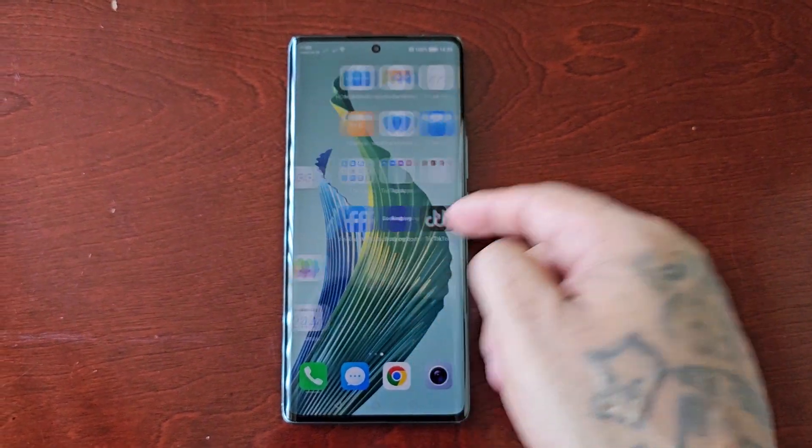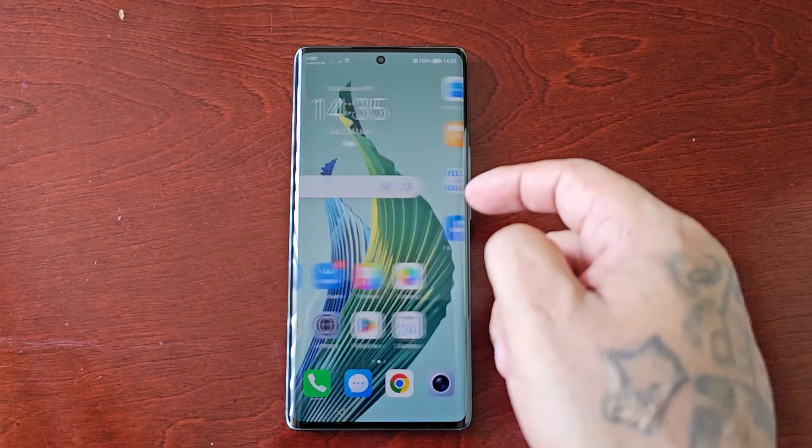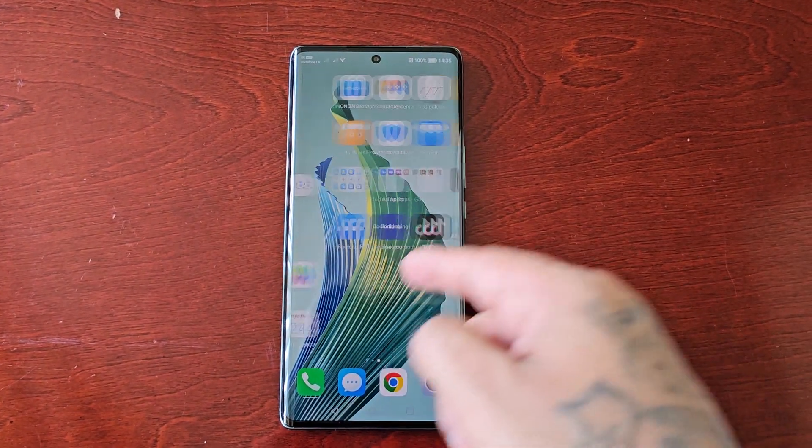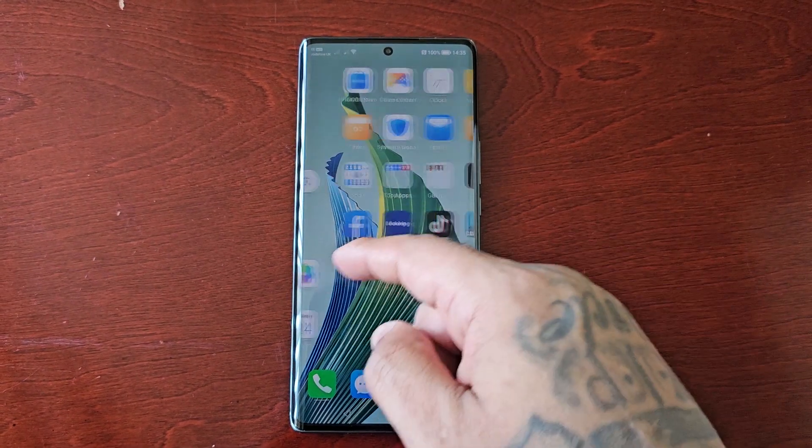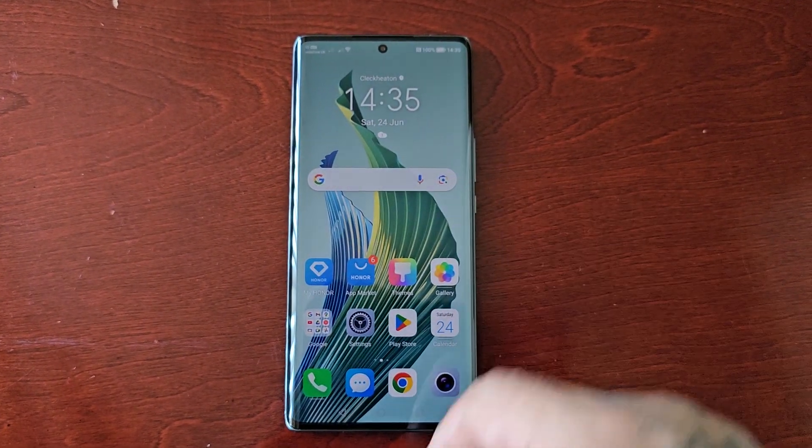It's your boy the Android Doctor back again with another video. I'm here with the Honor Magic 5 Lite, and in this video I'll be showing you how to turn on the Smart Charge feature.